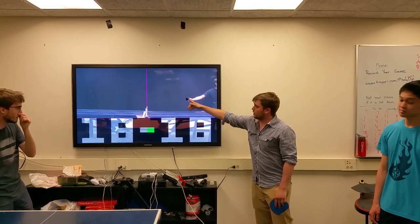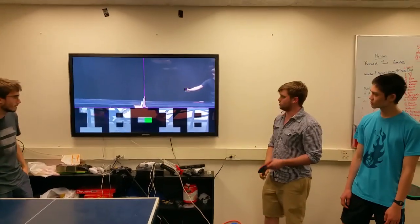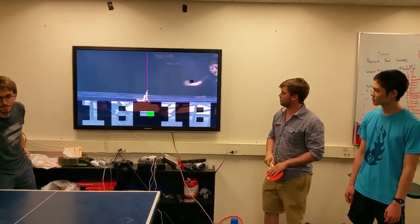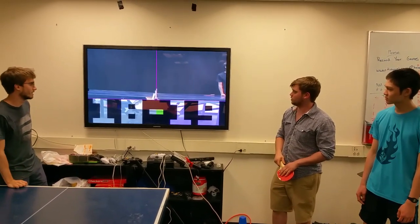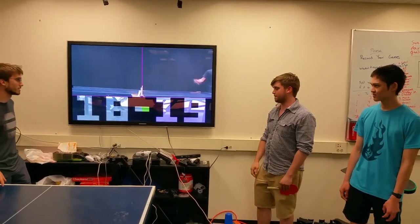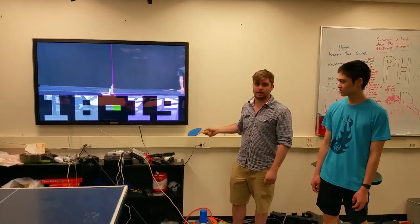The box here is showing where we find the most magenta pixels, and that's how we're tracking the ball's position. If I throw the ball to the other side, it gives a point to me as I served and the other person didn't return it. The numbers light up blue to show the last person that scored.